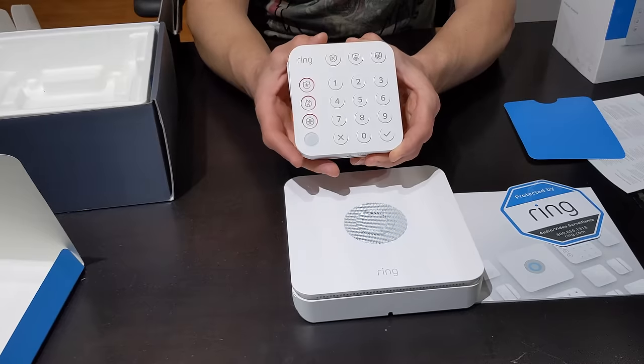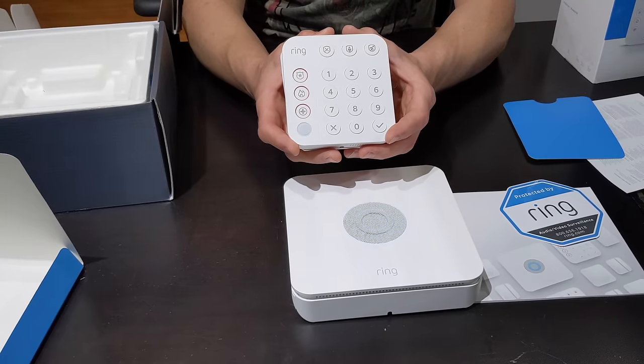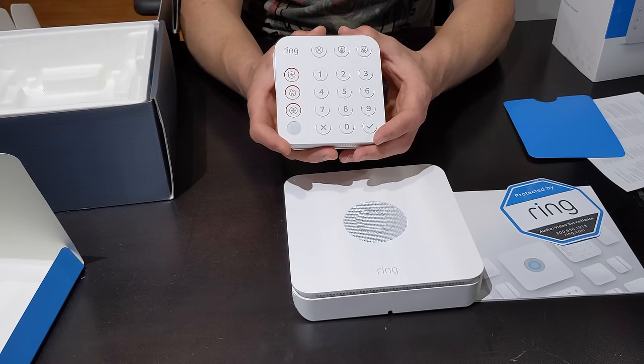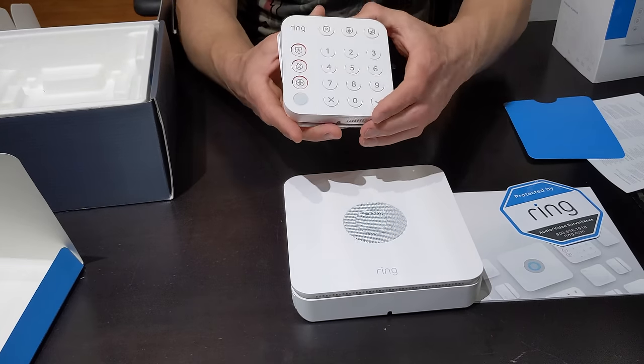Next we have the keypad and this is what you're going to be using to control the alarm — with your keypad or on your phone. Both work. You can also get extra keypads. This is where you can activate or deactivate the alarm, or turn the alarm on and be at home, say if you're sleeping. We've got the mount and bracket for that.